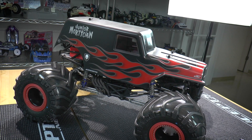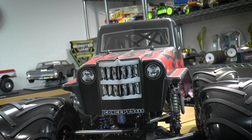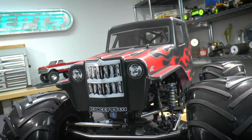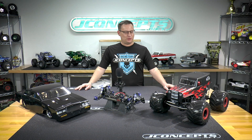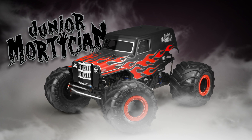They turn over, they keep rolling, they get back on the wheels, and there's really a lot you can do. Then on top of it, with the big panel sides, you have a lot of room for decals and decoration. We came up with our red and black matte theme for the Junior Mortician, and we're really happy with the way this looks. We're going to get that out there in some upcoming monster truck races when we're allowed to get back out there and compete.